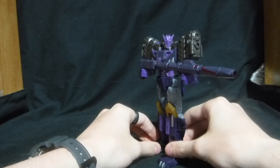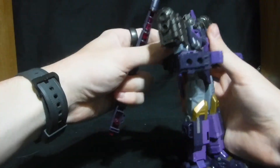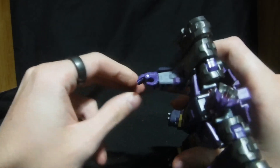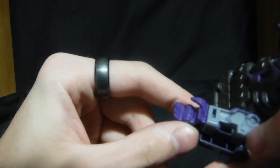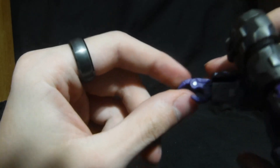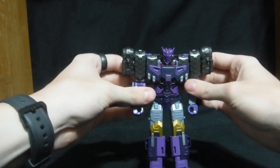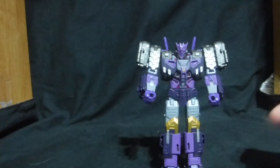Get him all evil looking down the barrel. Something I forgot to mention is his opening and closing hands, and he has these nice claw fingers and claw thumb. And that's basically it for the robot mode. Let me put the cannon back together and we'll get into vehicle mode.